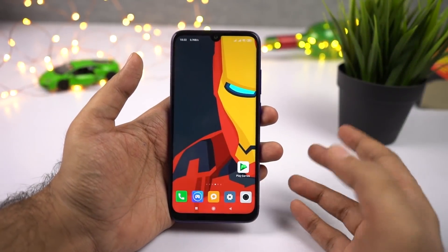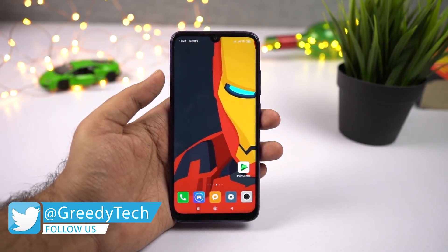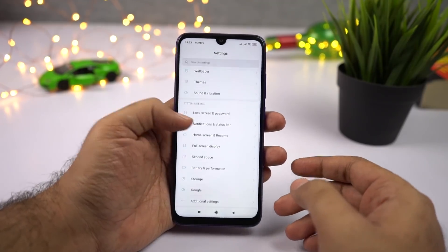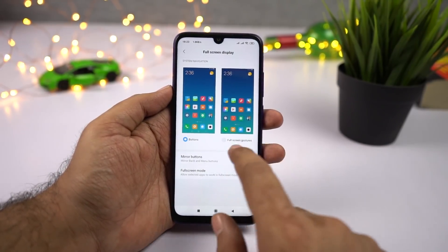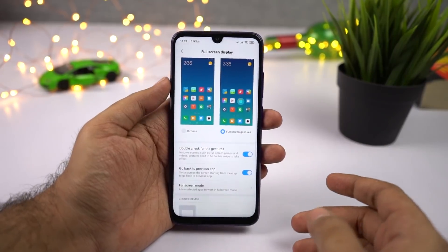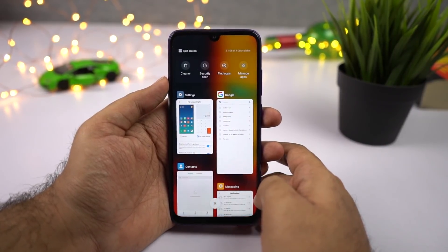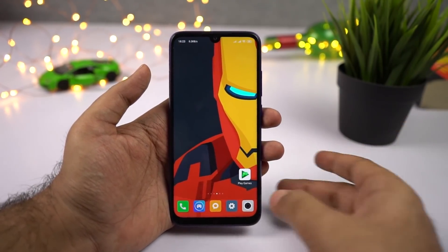The first thing I want to show you is full screen gestures. Xiaomi or MIUI or Redmi phones have the best gestures on Android. To enable them, just go to Settings, scroll down a bit, and then select Full Screen Display. Now select the option that says Full Screen Gestures and enable the toggle. Once done, you can swipe up from the center to go home, swipe and hold for recent apps, and swipe left or right from the edges to go back.